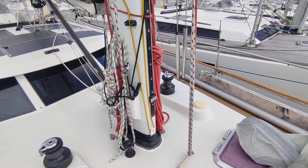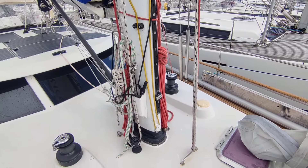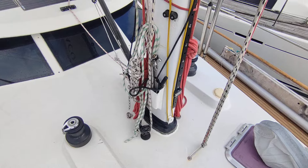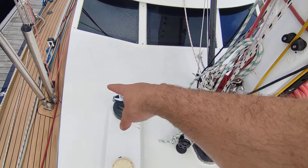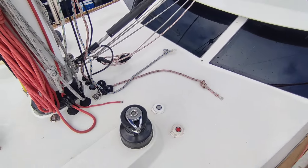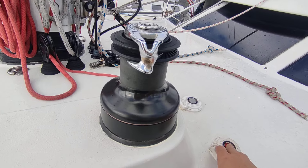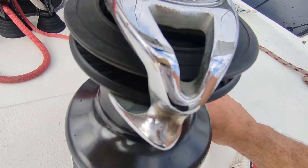We've got the spinnaker halyard, which I've used mostly for the dinghy or for hauling people up to the top of the mast. And here is the removable stay, which is ready to go. Any lines on this side can go around this winch and over to the other side. This winch is the electric winch, which I've used a lot for hauling up the mainsail — it has two speeds, a slow speed and a fast speed.